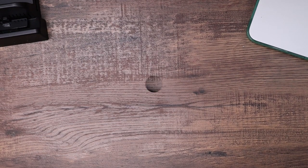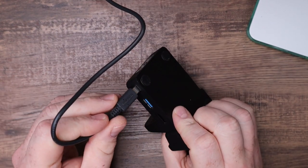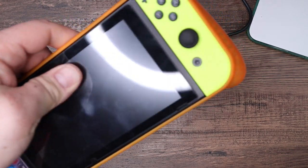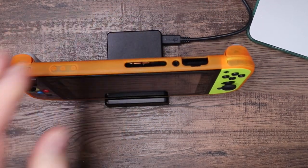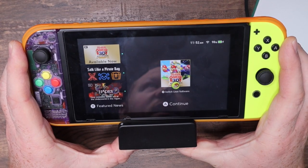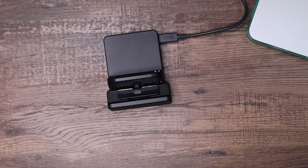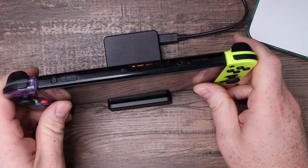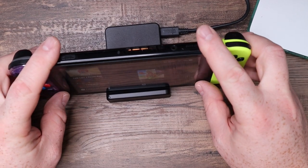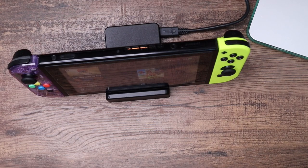You should always use a Nintendo-brand AC adapter with your Switch. Now that's plugged in, we can check to see if it starts charging in the case — and it does. You can see it's definitely charging. So we know it works in a case, which is awesome. Removing the case, since most people don't use cases — plugging in directly. You've got to find that spot again. It started charging perfectly. So we know that it works charging it.